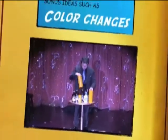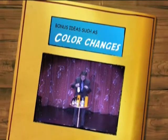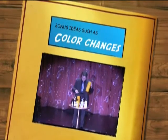Of course, for this trick to really work, you'll need two more bottles. Sometimes you won't even use a glass.